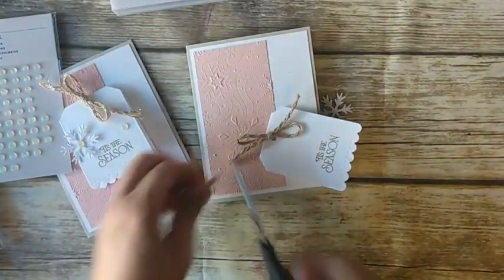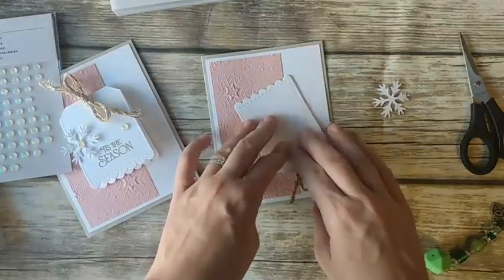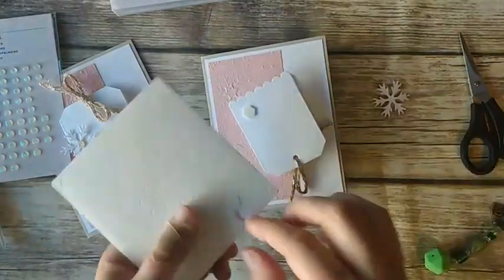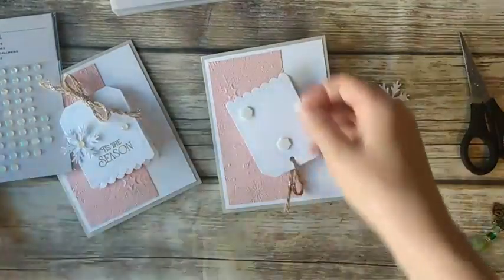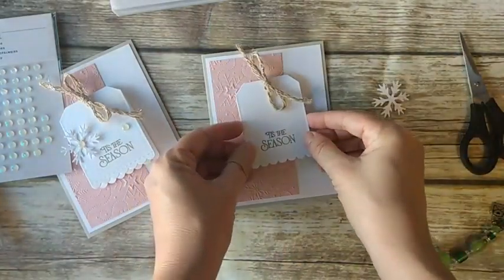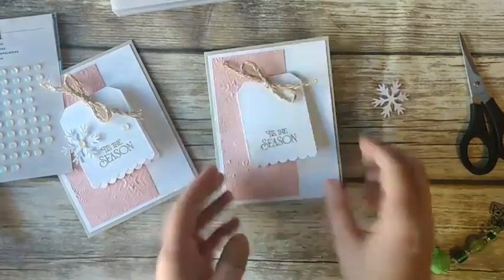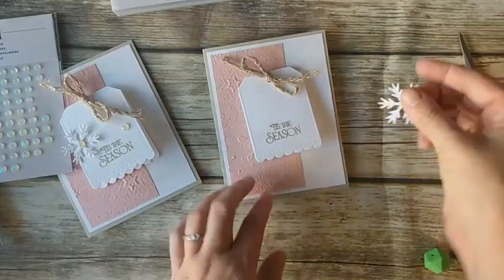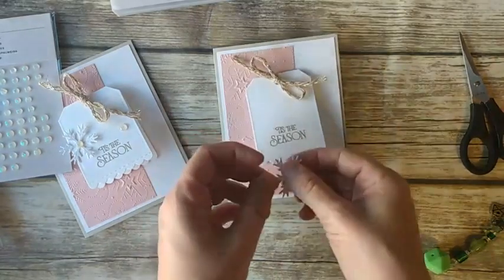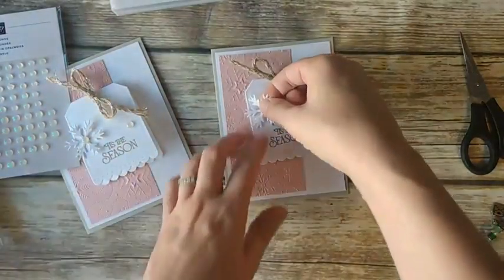I'll trim the twine. This is a beautiful card. Most of the cards I do for my Simple Card Class I copy from other demonstrators — I love designing cards, but this class I try to keep simple and easy. Speaking of that, one of the perks of being a demonstrator is all the inspiration you get from other demonstrators. As a customer you see some of it, but as a demonstrator there is so much more. Now I have a snowflake cut out of white glimmer paper using the same die set that cut the tag. I'm going to attach that with a mini glue dot in the center.